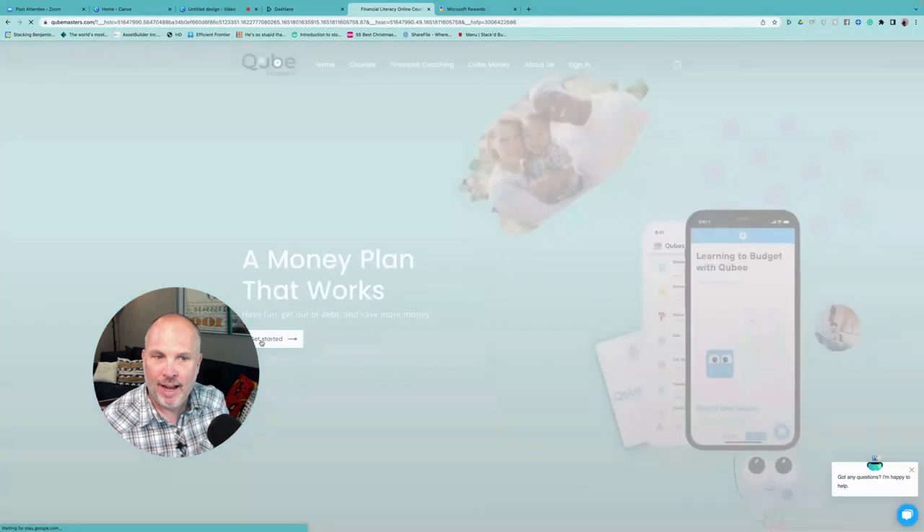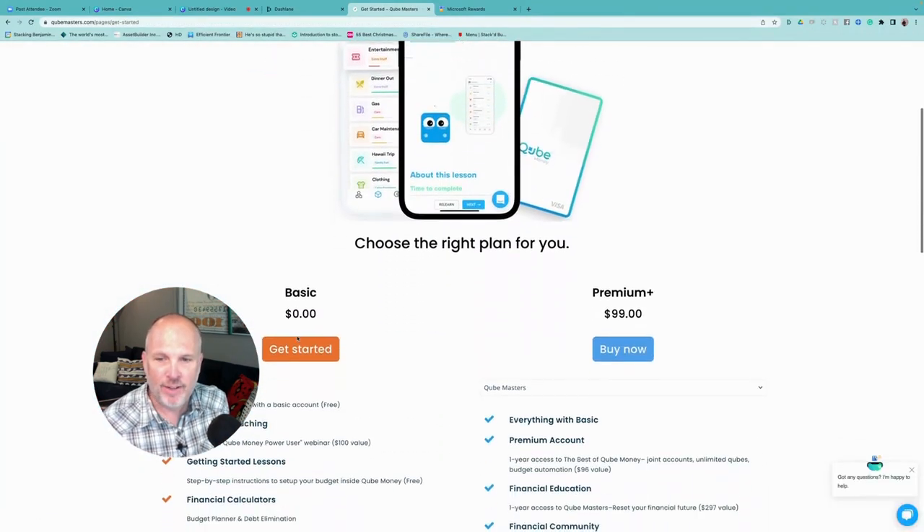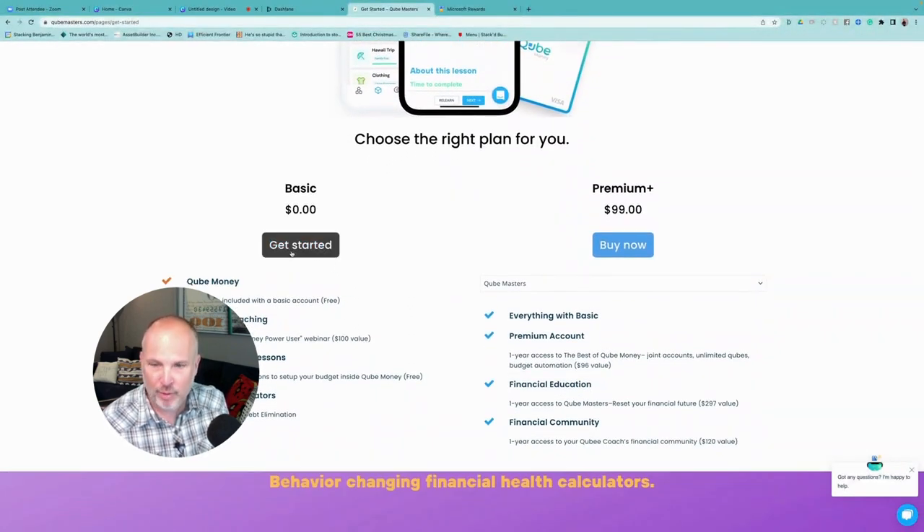On Cube Masters you can start with the basic plan, which is zero dollars — free. You get Cube Money's free account, financial coaching webinars so you can become a power user, lessons on how to use this correctly and set up a good account, and the financial calculator. If you upgrade to the premium content, it's $99. A premium account gives you everything in the basic plan plus one-year access to the best of Cube Money: joint accounts, unlimited cubes, and budget automation — about a $100 value right there.